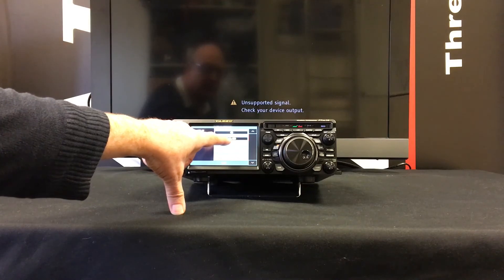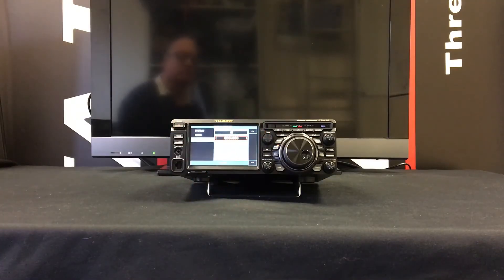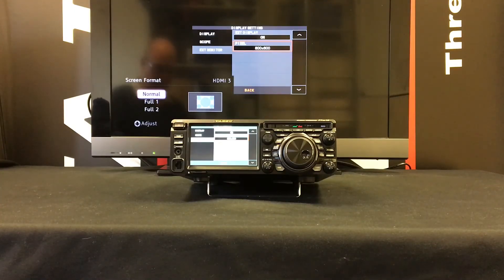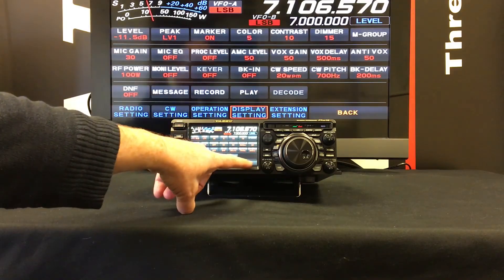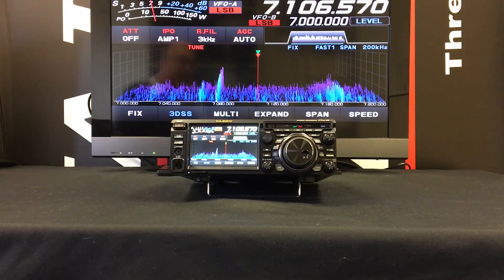If we press on 800 by 480 and rotate the knob, we can change the resolution — for example to 800 by 600, which in this television's case is supported. However, you will see that the screen is very small, so you may have to use the television or monitor's controls to zoom the image. Then pressing Back twice to the frequency display, you can see that the television is now displaying the output from the radio.